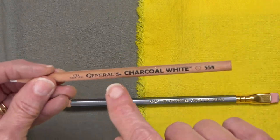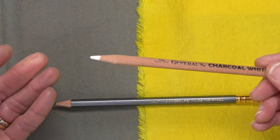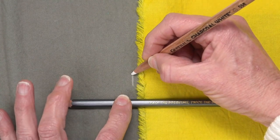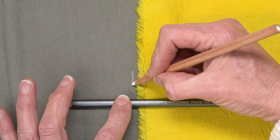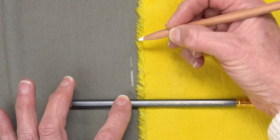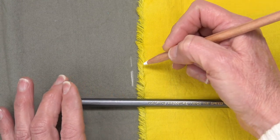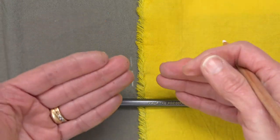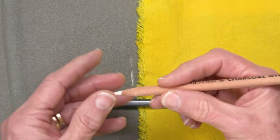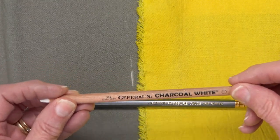This pencil made by Generals is a charcoal pencil in white. I have used it for more than 30 years to make light marks on darker fabric. You can push harder and make a bolder line, or push with less pressure and make a softer line. For my needle turn hand applique, where I turn the lines to the back, making a line that's visible and easy to see is really important. This pencil is my first choice.